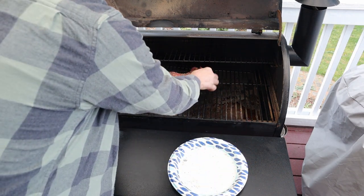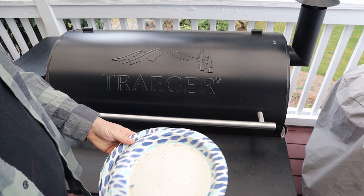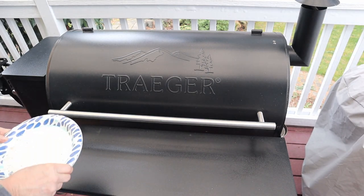If you're looking, you're not cooking — so we have the Meat Stick thermometer to let us know when it's done.